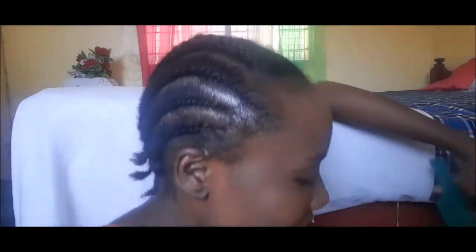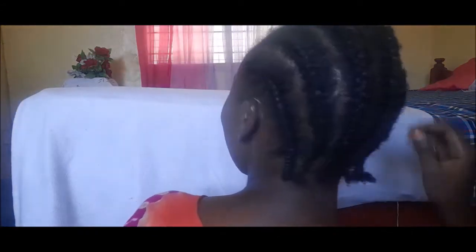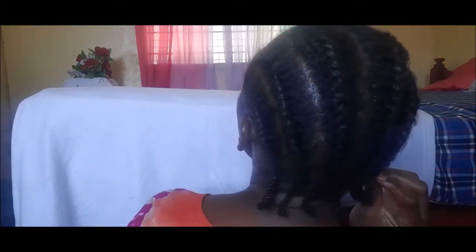It's my first time, you guys, so it looks very funny. Let me just turn back — yeah, it looks really funny, I know.